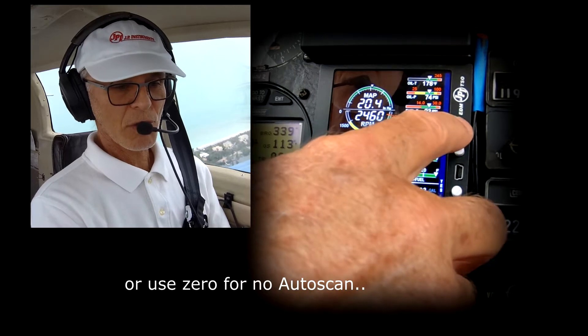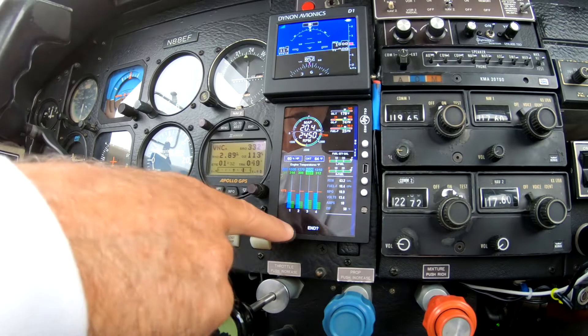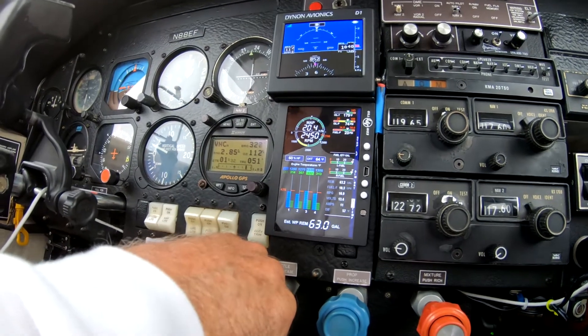I continue to scroll — basically end, end, yes. And that's it. Now my scan rate's going to be every two seconds instead of every one second.